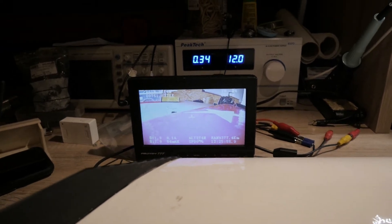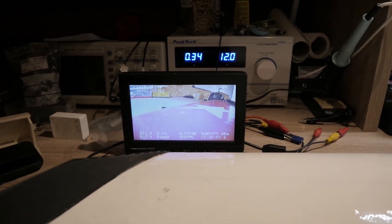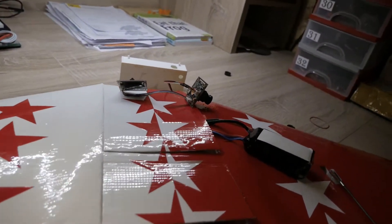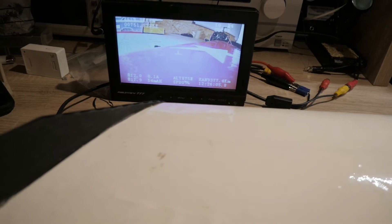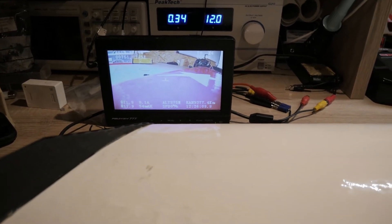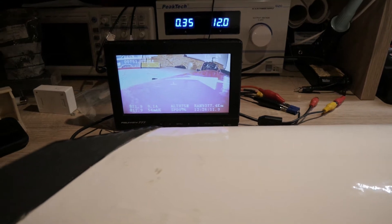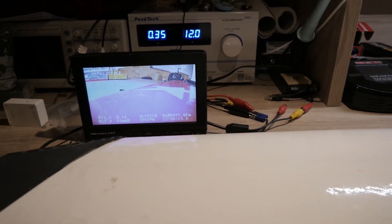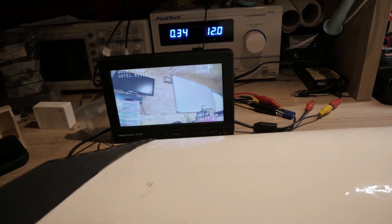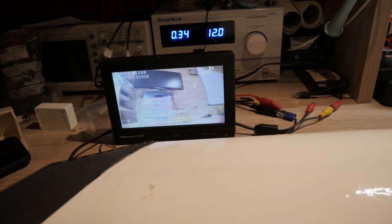I found the problem. The problem wasn't the FPV transmitter — it was just the settings from the FPV camera. And now I have a nice picture with the OSD, so you can see the amps, the milliamp hours, battery voltage, and if I move it you can see it works just fine.